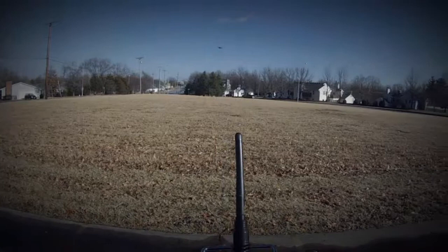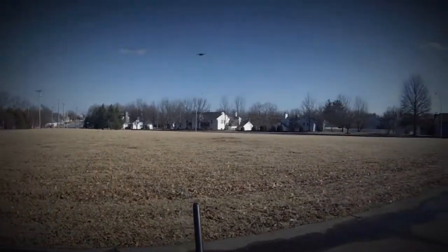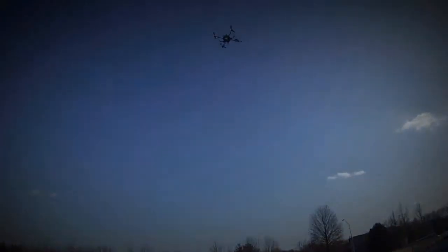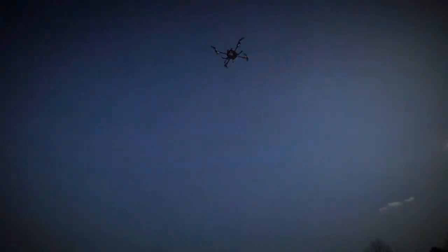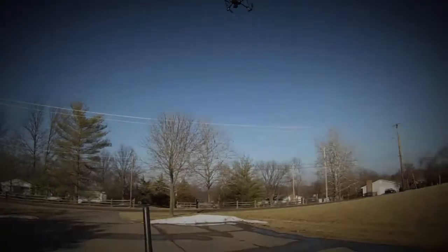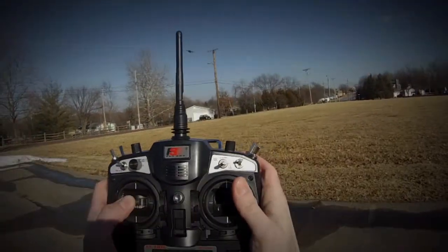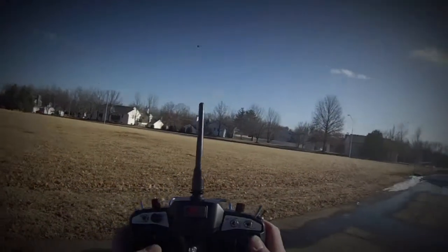This is against the wind. You can see the LEDs underneath there. Attitude mode is the middle switch — we'll flick that in and she's more aggressive, as you can see.